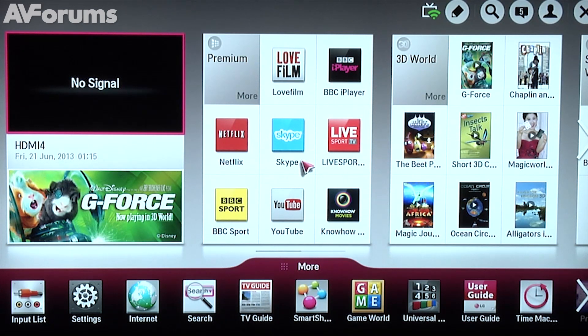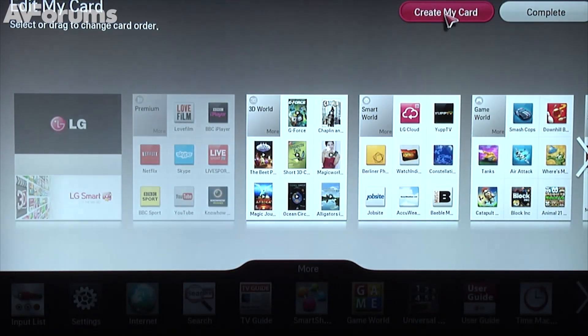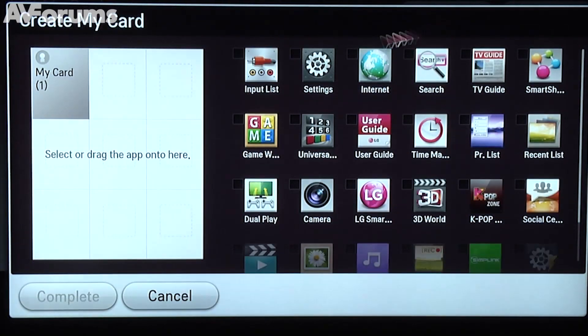The cards are arranged in five categories by default: Premium, 3D World, Game World, Smart World, and Smart Share. But it's also possible to create your own personalised cards too. It's simply a case of selecting the 'Create My Own Card' option at the top of the screen and then filling up the card with your favourite apps and features.